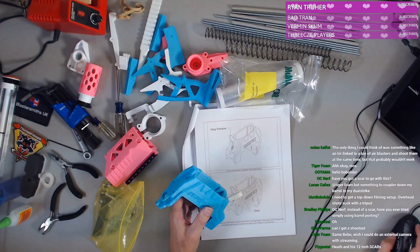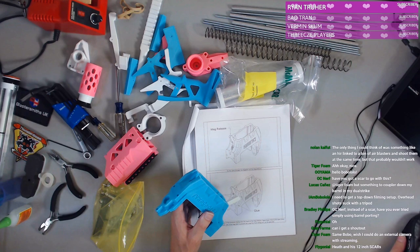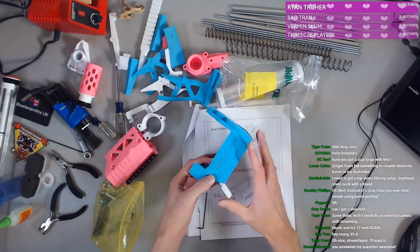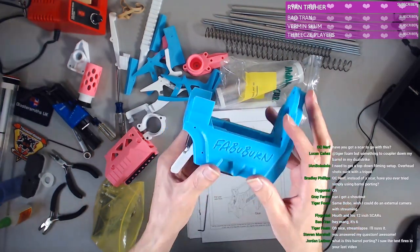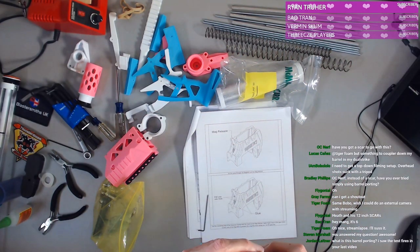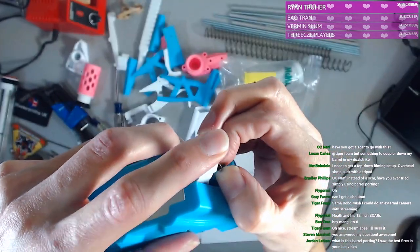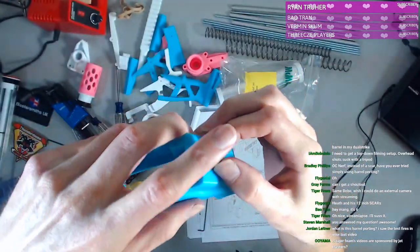David, thank you so much for the kind words, I really do appreciate that. The top-down filming — I'm really happy with it, I need to refine it a bit because I feel like I'm often leaning away when I'm focusing on something. I don't know if you guys can see this, but part of the print is like off and I kind of squished it to get it to fit. It's not quite proper — I hope that's not going to be an issue.